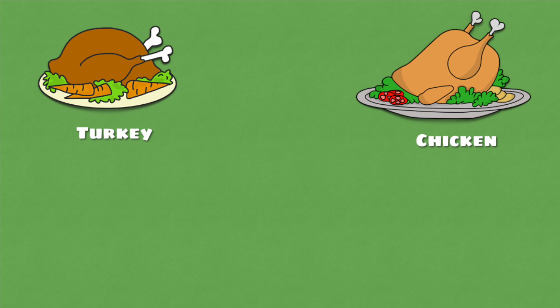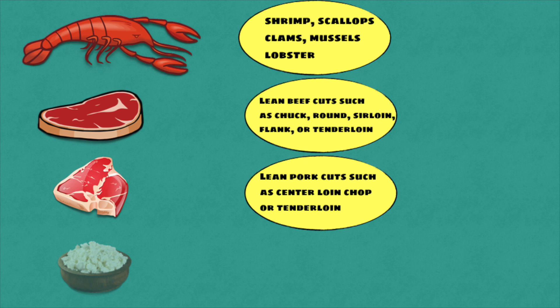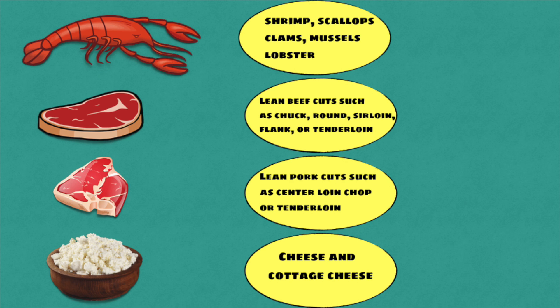So here are some examples of lean proteins from animal sources: chicken, turkey, eggs, fish like salmon, cod, tuna, tilapia or swordfish, shellfish like shrimp, scallops, clams, mussels or lobster. Lean beef cuts such as chuck, round, sirloin, flank or tenderloin. Lean pork cuts such as loin, chop or tenderloin. Lean deli meats, cheese and cottage cheese.